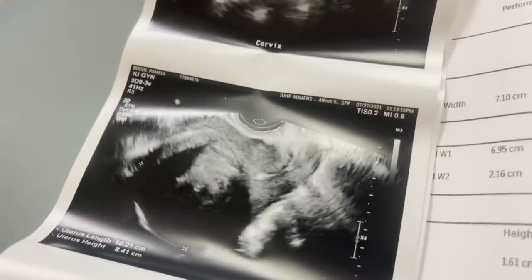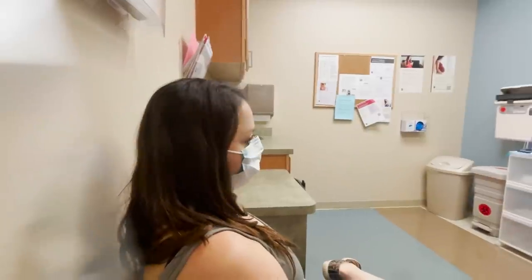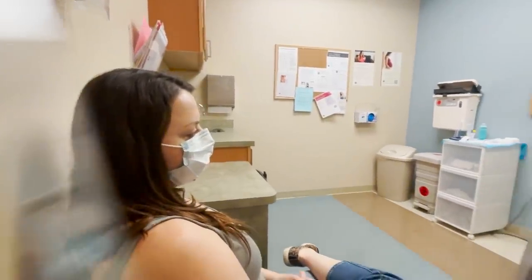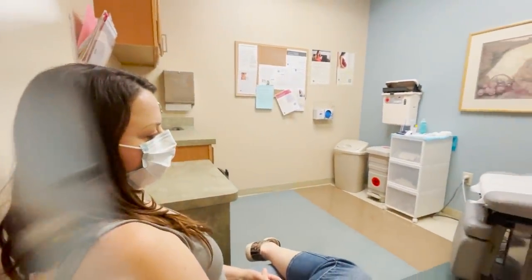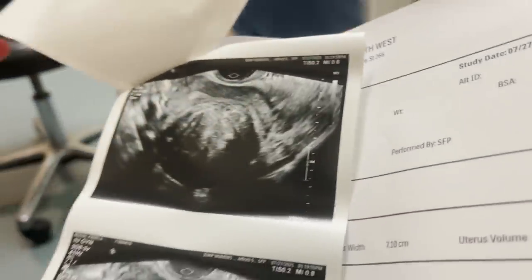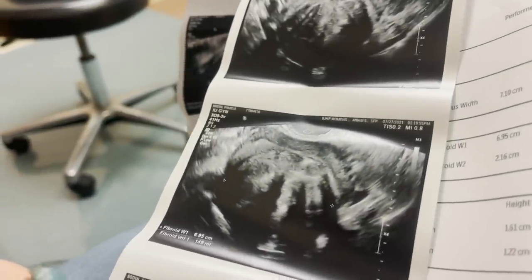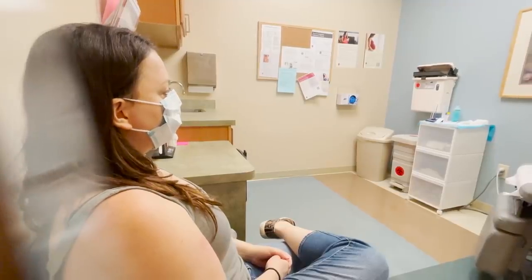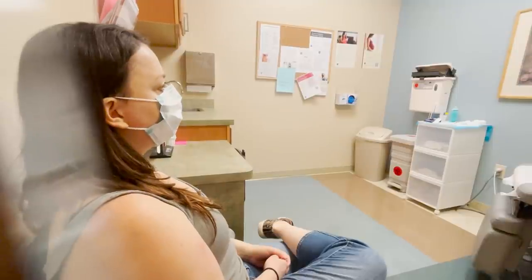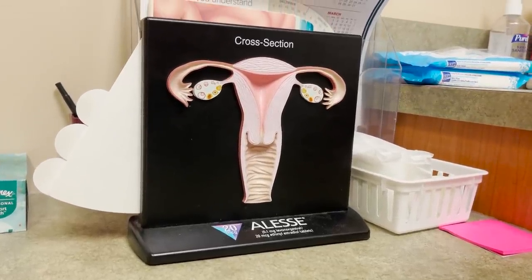There are many ways you can treat or remove fibroids. I have decided to go ahead and have a hysterectomy. This decision was not made lightly — I received three different doctors' opinions, carefully weighed all of my options, and made the best choice for my body. And now I just have to wait to get a surgery date.